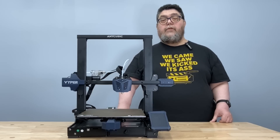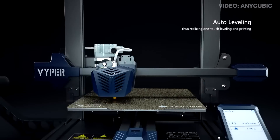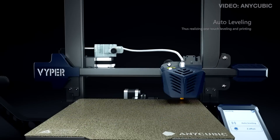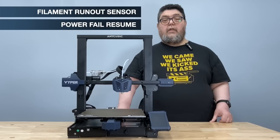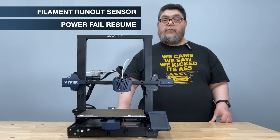The biggest win for a printer in this price range is the automatic bed leveling feature. The Viper does mesh leveling so you don't have to spend a few hours fighting with the adjustment wheels to get it dialed in. Add to that a filament runout sensor and a power fail resume feature — if your printer runs out of filament or the power fails in the middle of a long print, you can resume your print without losing your progress.